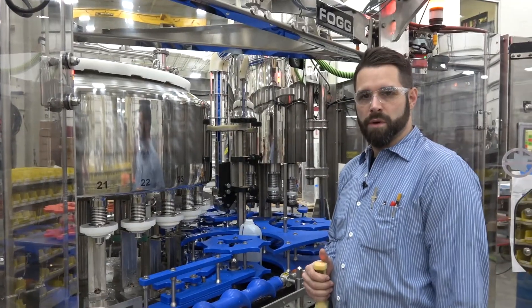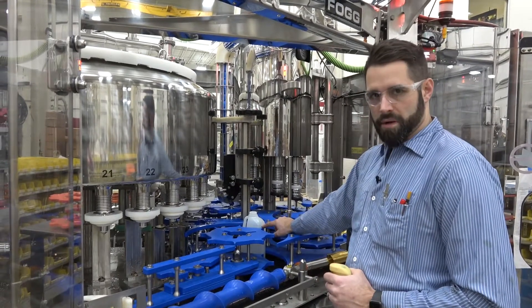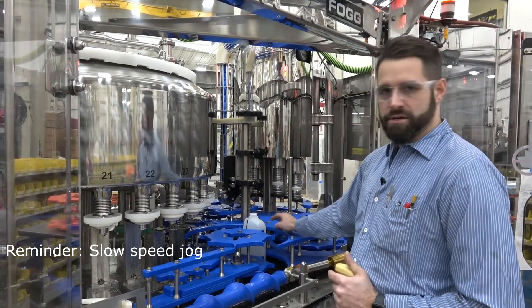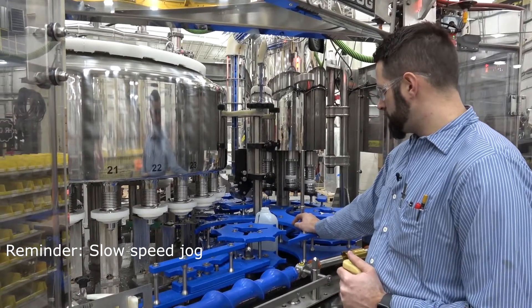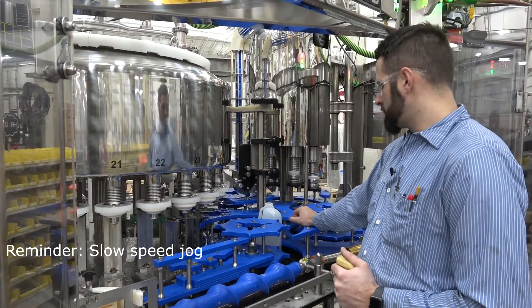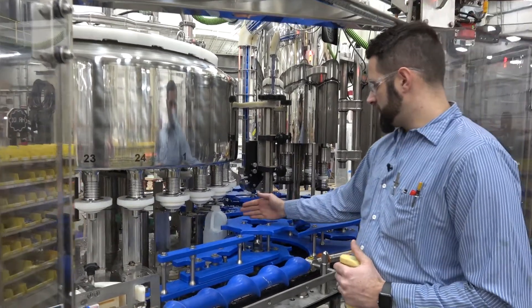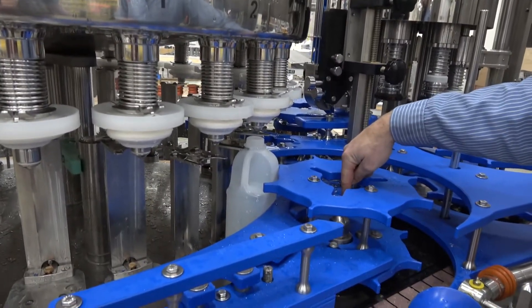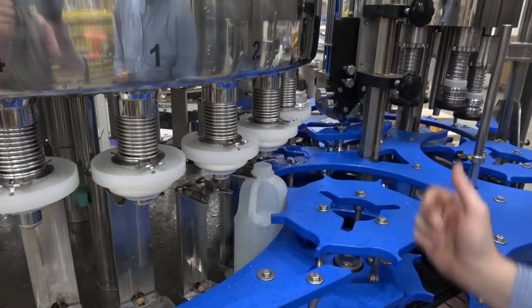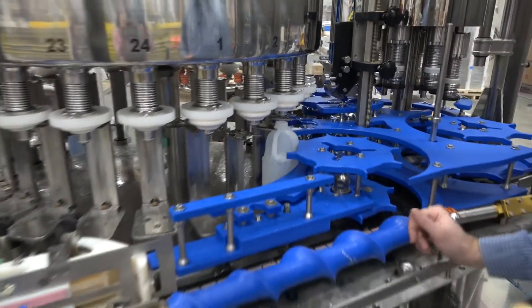The first thing you want to do after you install your change parts is put a bottle in the in-feed star wheel, then jog it forward towards the bowl. You want to put the bottle right at tangent — tangent being if you were to draw a line from the center of this star wheel to the center of the bowl column. This is where you'll find most of your adjustments will be needed.